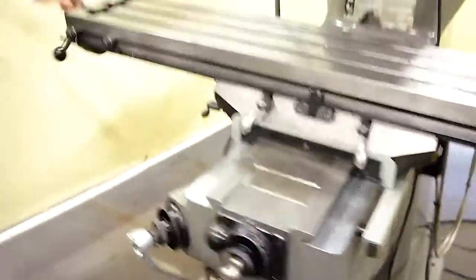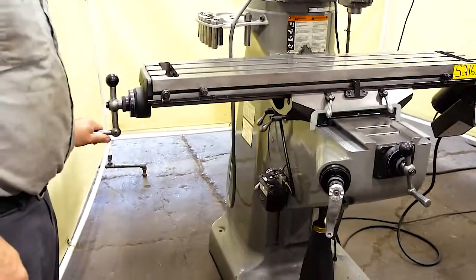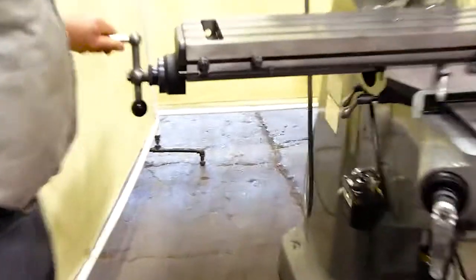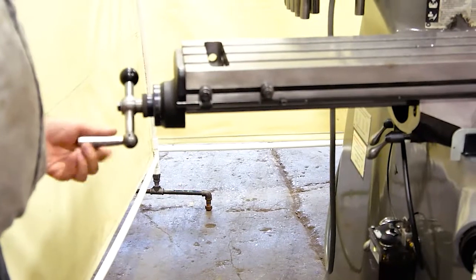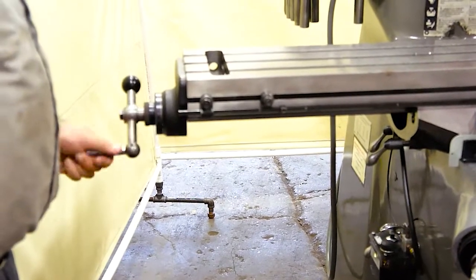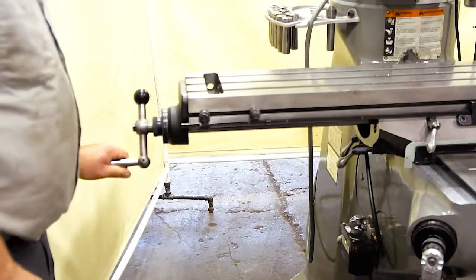Over here on the side we have the free spinning hand wheels. To engage these you turn this toward you and then it locks it in place. For release you just let go. If you don't like this feature you can lock it in place and lock the set screw down, and it will just keep these locked permanently.